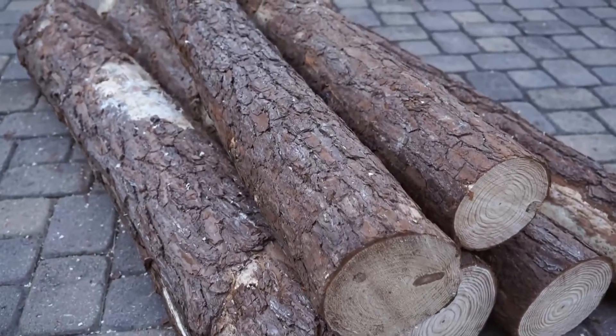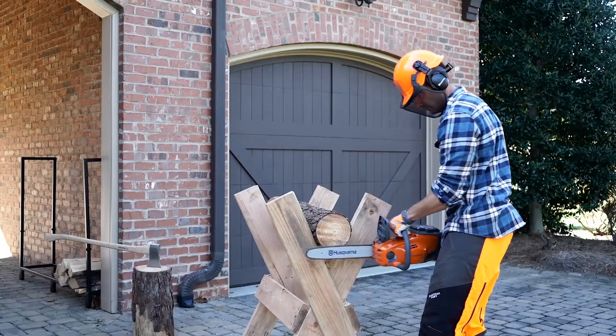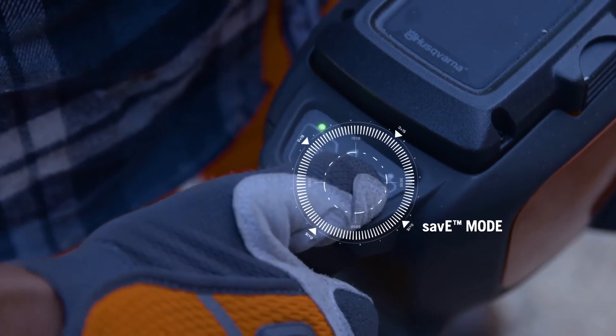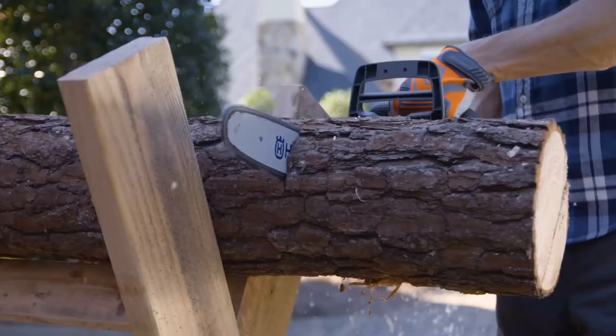Husqvarna combines lithium ion battery technology and efficient brushless motors for extended run times and incredible performance. Our innovative save-e-mode, with a press of a button, power adjusts down for light duty tasks, extending battery run time even longer.